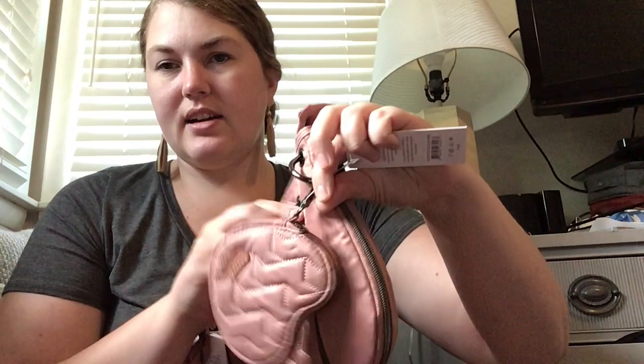My only complaint is that the heart pouch is weighted so it hangs sideways. I wish they had connected it a little higher so that when you hold it by the strap it's not a sideways heart. There are lug nuts who say it looks like a chicken nugget and that's not wrong — that's not what they intended. If they connected it at a different point it would look more like a heart. The improvement I'd suggest to Lug for the future.